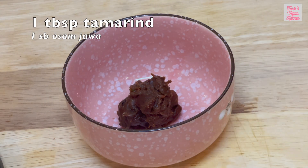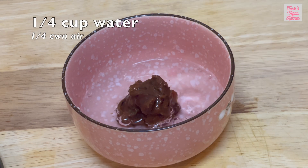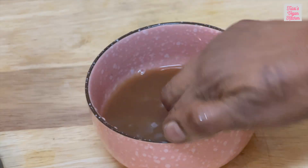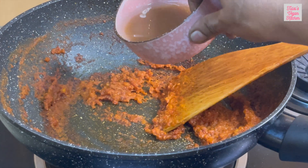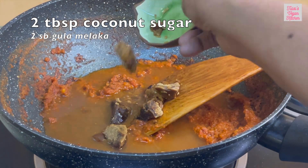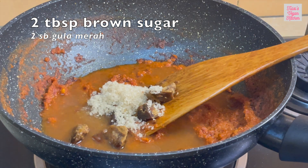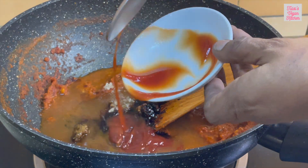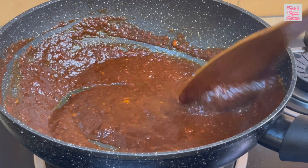Take 1 tablespoon tamarind and add quarter cup water to extract some tamarind juice. Add the tamarind juice to the sauce. Also add 2 tablespoons coconut sugar, 2 tablespoons brown sugar, and 3 tablespoons chili sauce. Allow to cook on low heat until the sauce thickens.